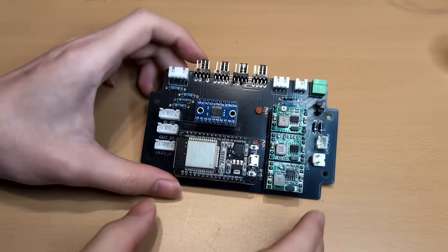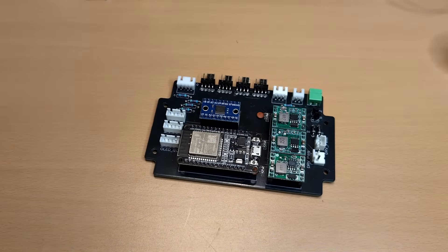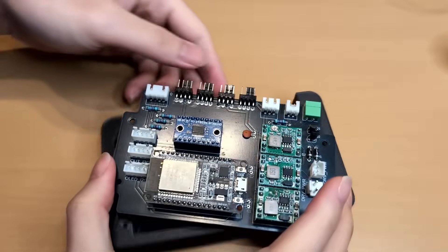With the main PCB ready, it was time to assemble the rest of the system, including the control board, blower driver, and sensors — both housed neatly in one unit.